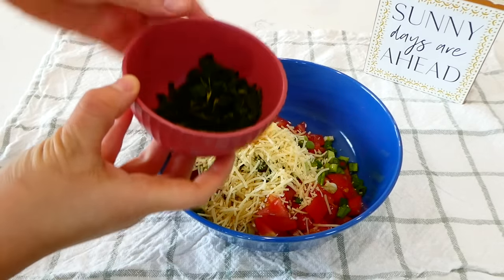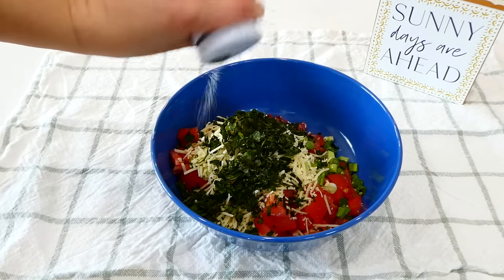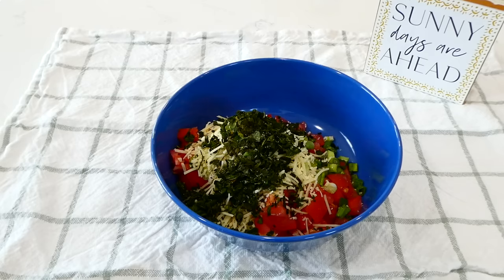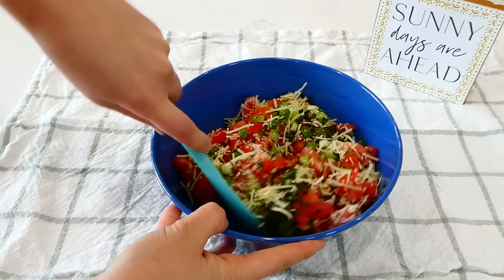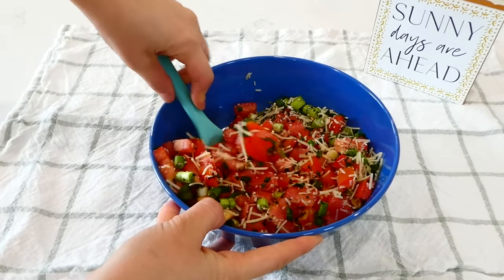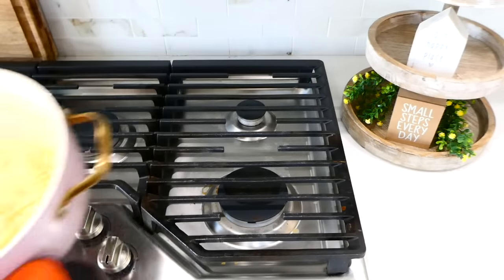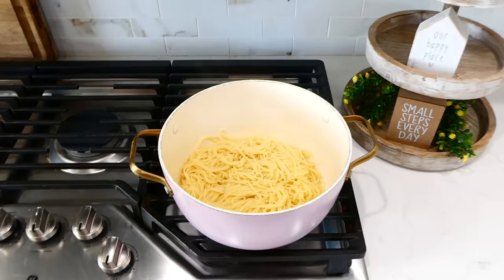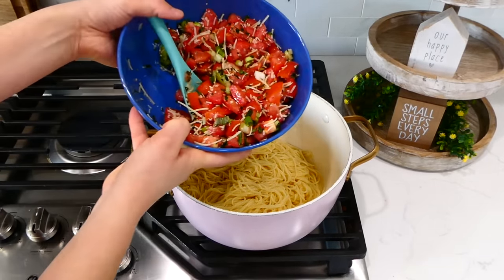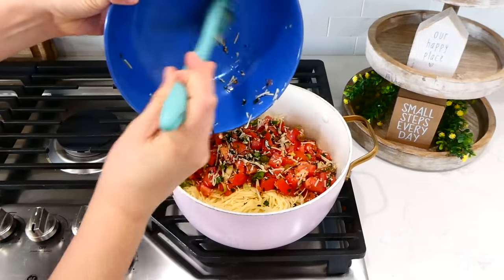Next I added in a quarter cup of fresh basil — I used semi-fresh basil since that's all my store had, but you could use about two teaspoons of dried basil if you don't have fresh. Then I added in a teaspoon of salt and a half teaspoon of pepper and gave it a good stir, then set it aside. Once my pasta was cooked through, I strained it, then added in a quarter cup of olive oil, then that diced tomato mixture. Give it a really good stir and serve it up.